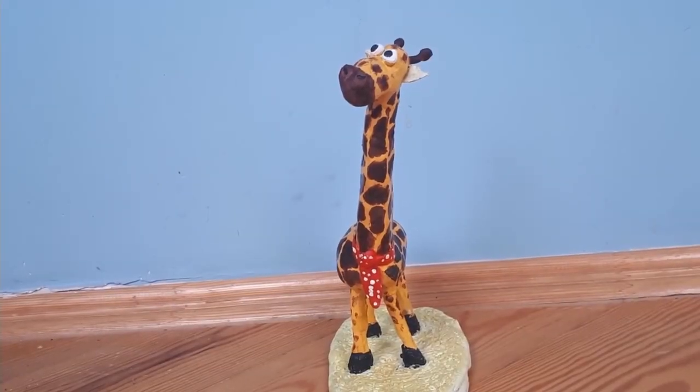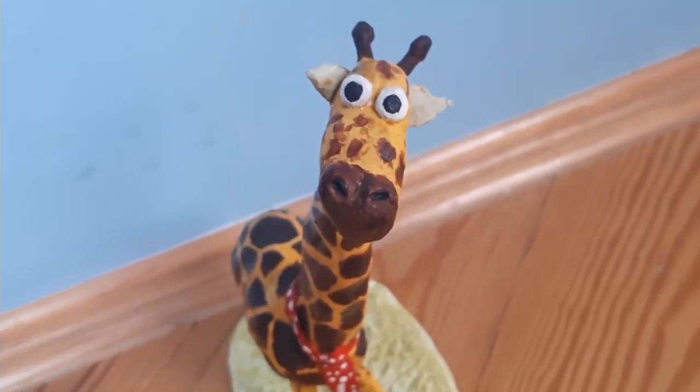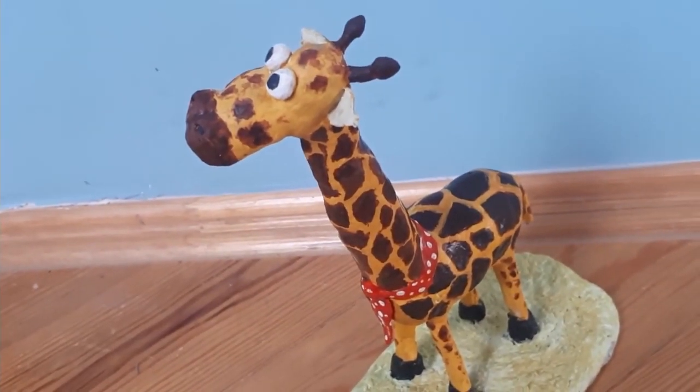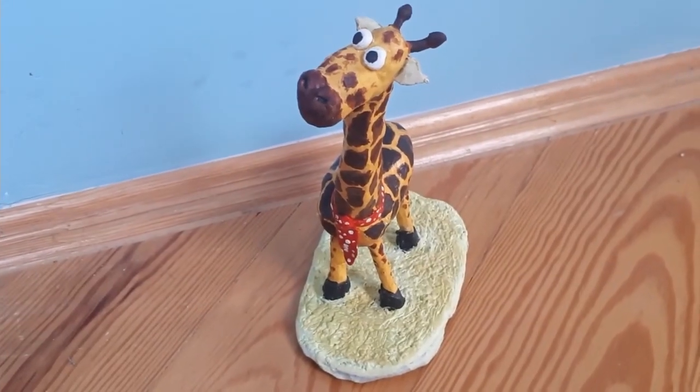And that's it. I really hope you enjoyed this video and like what I made. This video took me a while to make, but it was definitely worth it because I love the result. I can't decide what to name it though, so if you have any ideas, let me know in the comments. Anyway, that's all for today and until the next time — see you!